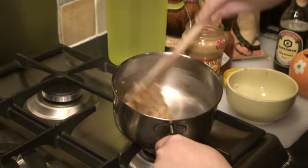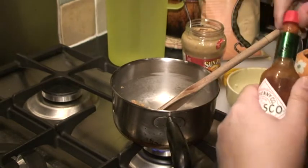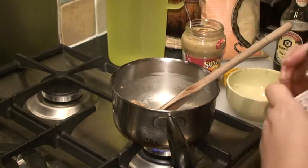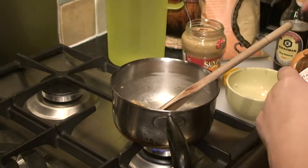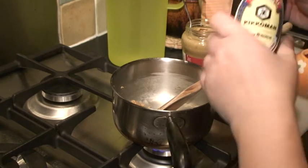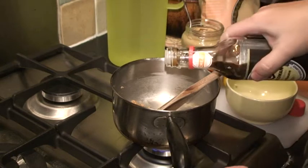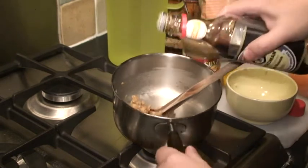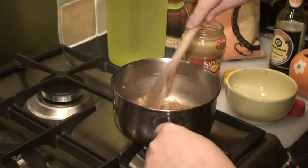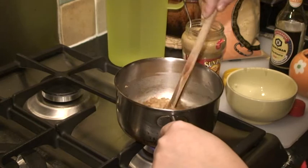As I say, I add some Tabasco, just a couple of drops. And a little bit of light soy sauce — just a little bit, you can see. Then quickly mix it in.